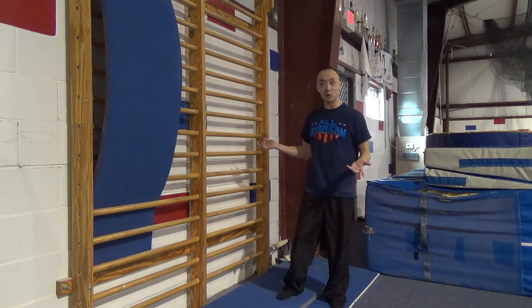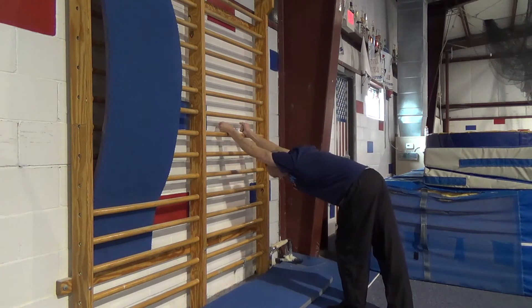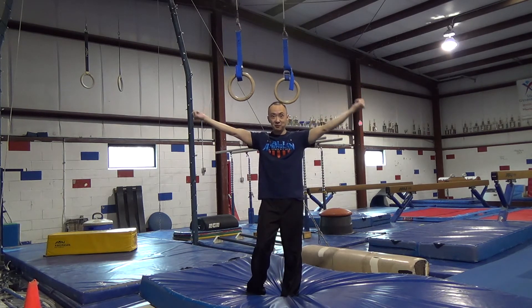A couple other stretches that I've gone over before on this channel: one is on the bar here, I'm going to put my hands like this and just try and stretch it down. And the last one is hanging on the rings, so I'll do some locate and dislocate type movements.